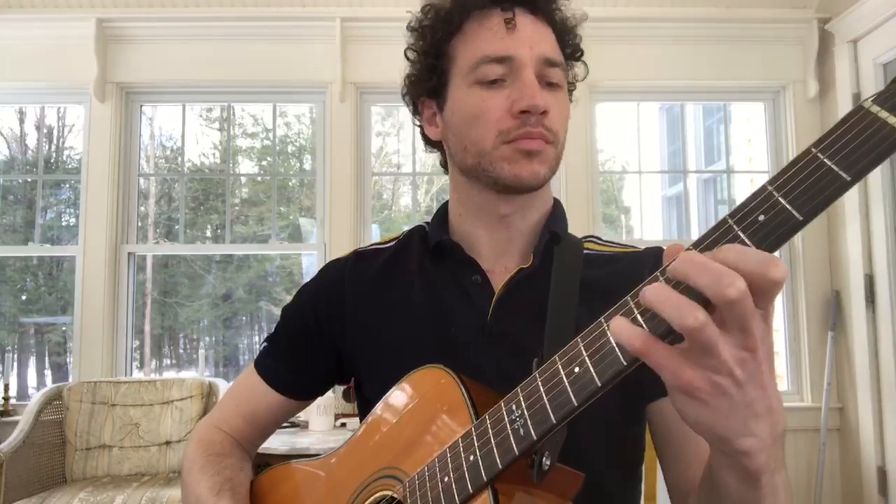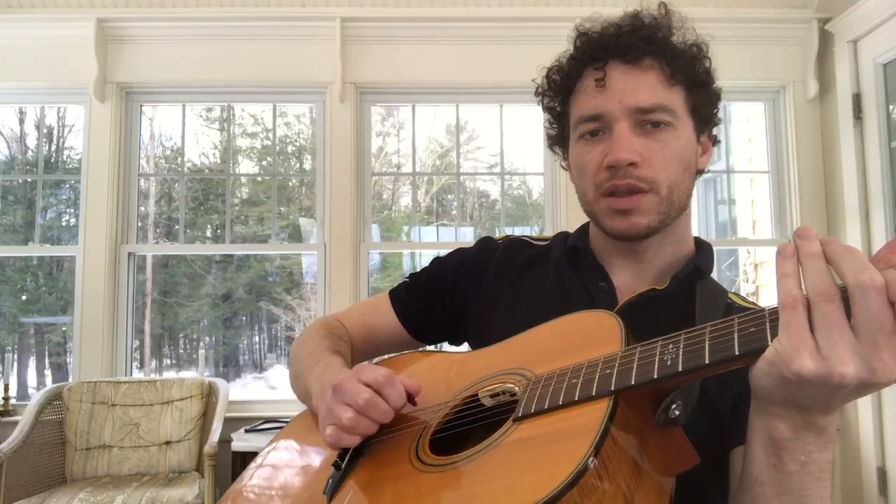We can skip strings — skip, come back, skip, come back. Do it on the way down. Are we doing alternate picking or are you going in one direction? We want to work in that alternate picking.